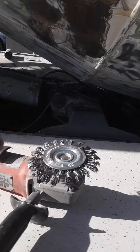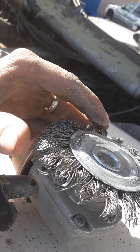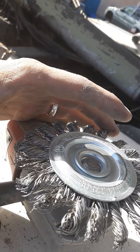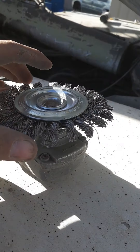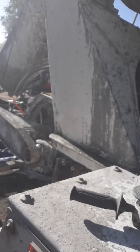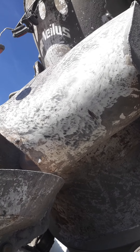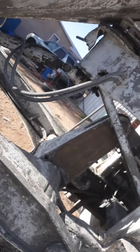Another thing we tried was just your basic grinder wheel — I believe we used a 24 grit. It does take off the concrete but leaves you with a lot of prep work left to do.